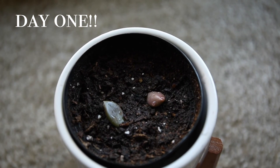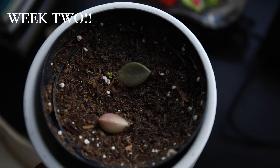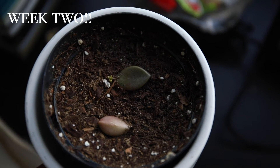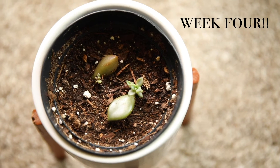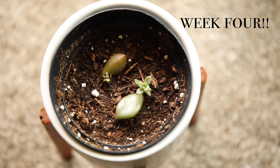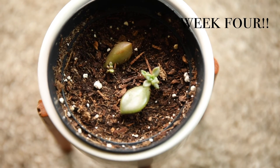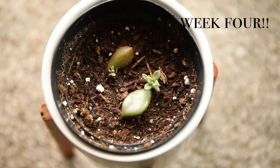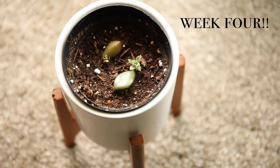It's been just about two weeks and we've got our first little growth — that went really quick! It has now been four weeks since I propagated these succulents and we have some good growth on that first one, and the second one is just starting. Looking pretty good!